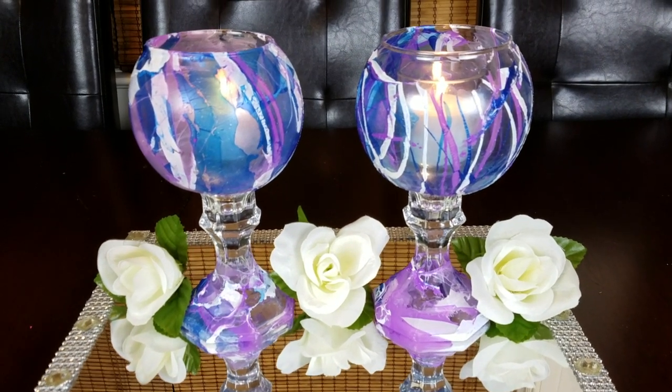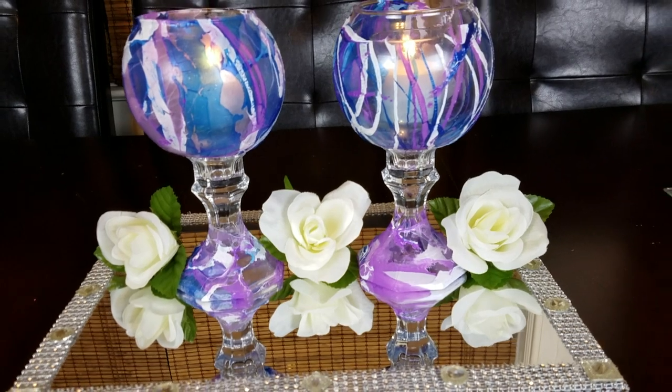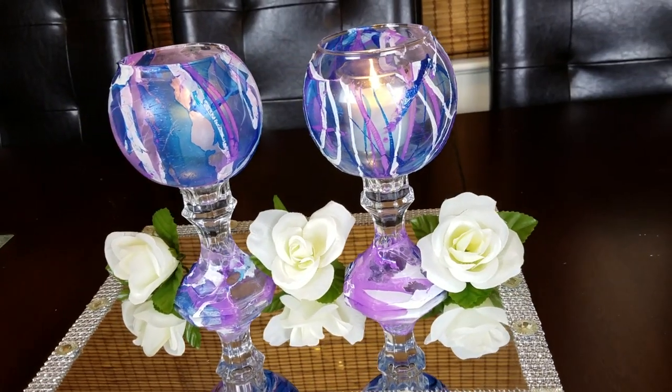Happy new year to everybody! In this tutorial I'm going to show you how to create these beautiful candle holders using a technique called marbling with nail polish. It is simple, easy, and very inexpensive, so let's get creating.